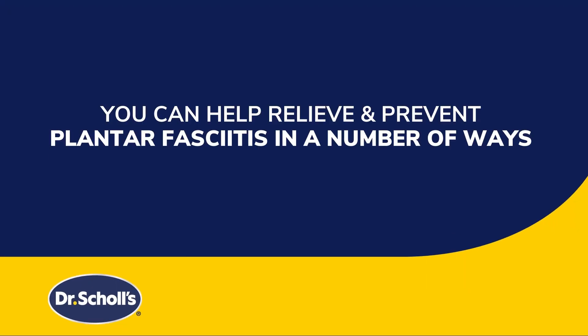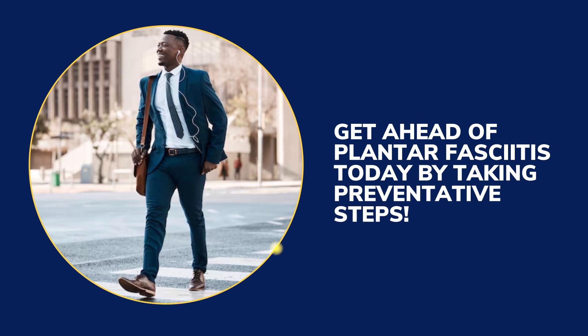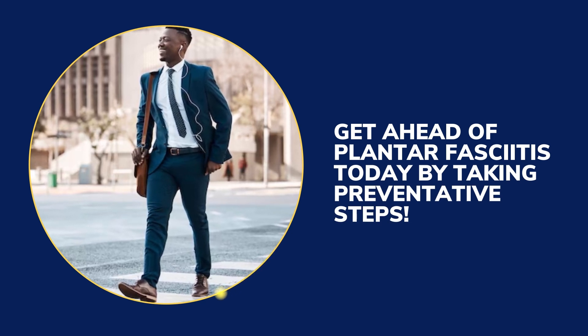You can help relieve and prevent plantar fasciitis in a number of ways. Get ahead of plantar fasciitis today by taking preventative steps.